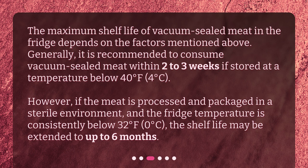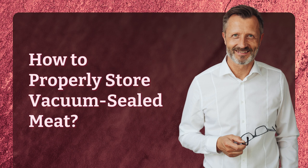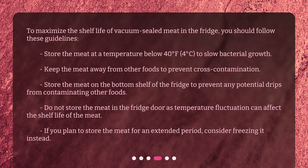How to properly store vacuum-sealed meat? To maximize the shelf life of vacuum-sealed meat in the fridge, follow these guidelines: store the meat at a temperature below 40 degrees Fahrenheit (4 degrees Celsius) to slow bacterial growth; keep the meat away from other foods to prevent cross-contamination; store the meat on the bottom shelf of the fridge to prevent drips from contaminating other foods; do not store the meat in the fridge door as temperature fluctuation can affect shelf life. If you plan to store the meat for an extended period, consider freezing it instead.